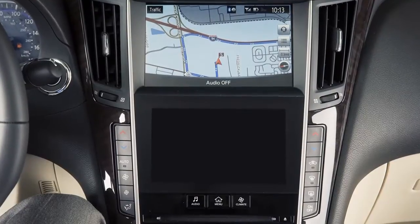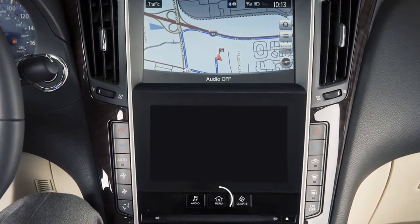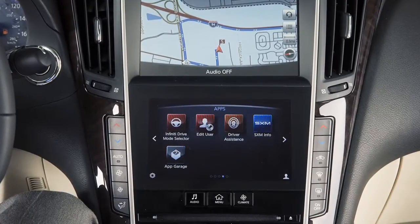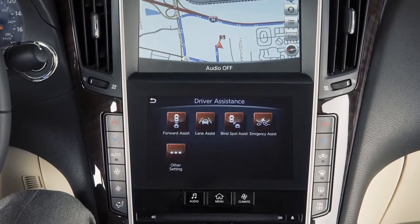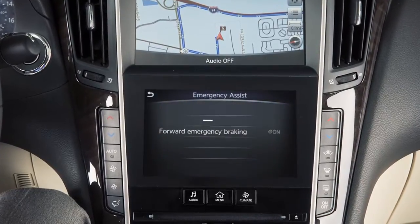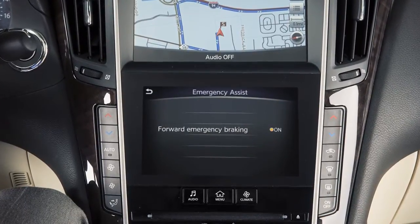To turn the forward emergency braking system on or off, press the menu button on the control panel. Touch the right arrow key, touch driver assistance on the lower touchscreen display, touch emergency assist, then forward emergency braking.